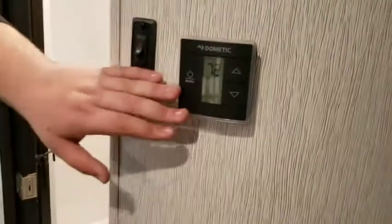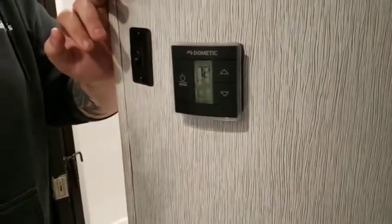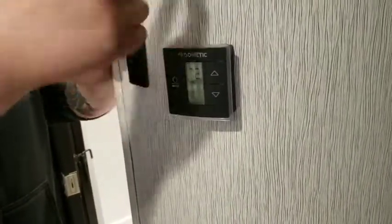You've got your own AC for the bedroom and the AC switch is right here. The furnace is connected to this one too. You've actually got three ACs: one in the living room, one in the bedroom, and one in the toy hauler part. This one in the bedroom also runs the furnace; the living room one does not.